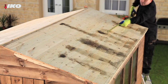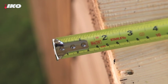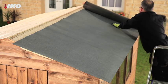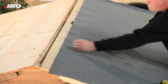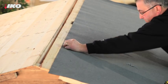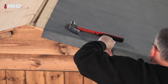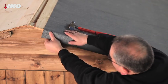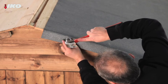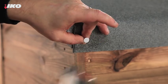Cut each strip of felt so that it overhangs the edge of the roof at either end by 50 millimetres. Place the first strip of felt at the lowest part of the roof so that it overhangs the eaves by 50 millimetres. Fix it in position by nailing the top edge with galvanised clout nails at 500 millimetre centres. Then slowly and carefully fold the overhanging felt over the edges of the roof and nail at 75 millimetre intervals. Fold and nail the corners to make it look neat.